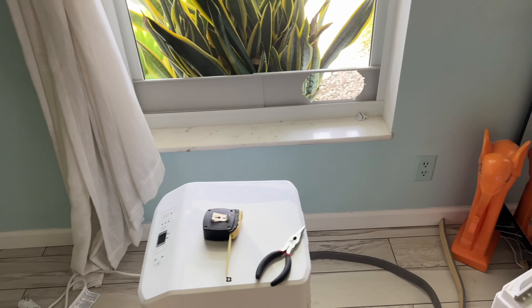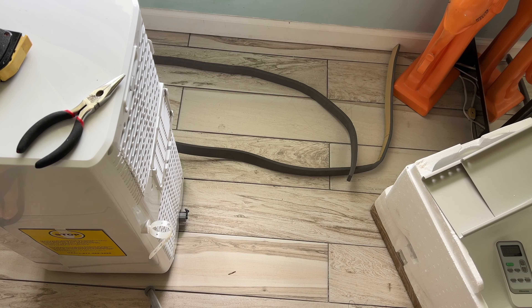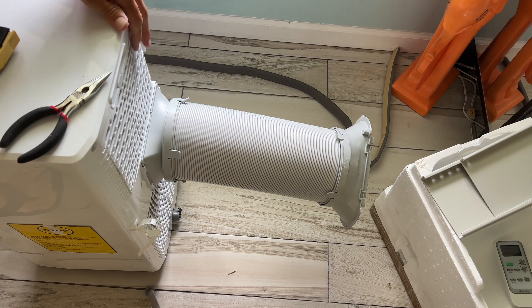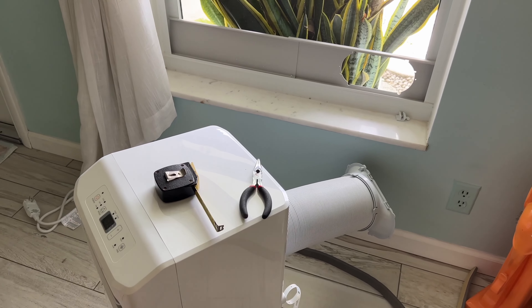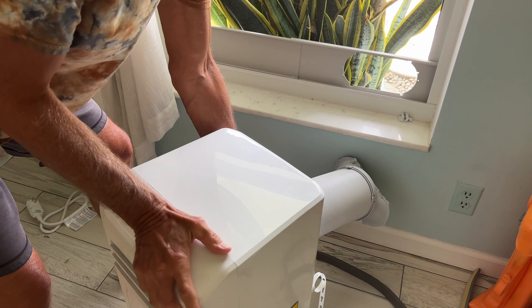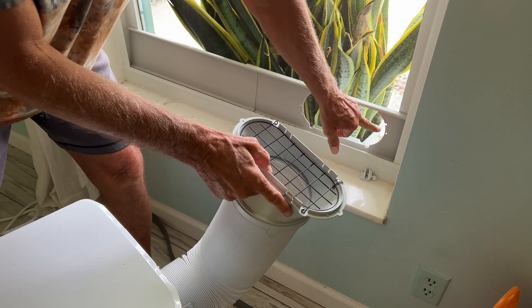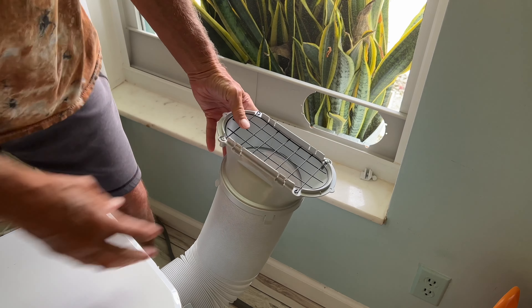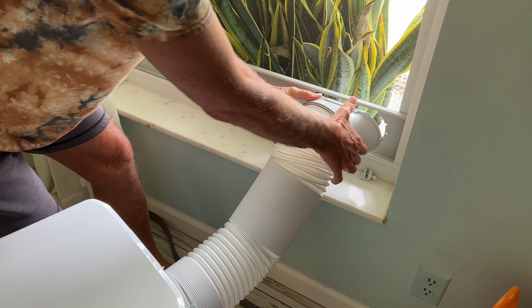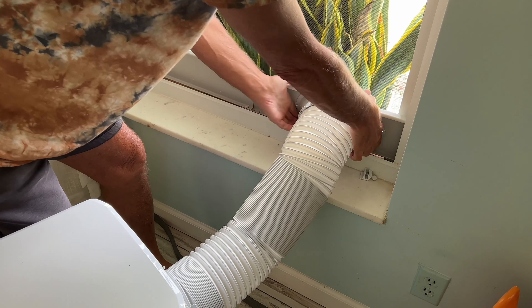First I'll put the back collar on the machine. I want the opening facing me, so I slide it down and rotate it around to hook it on. There are top and bottom notches so you know it's aligned correctly. Then I rotate it toward the duct and pull it forward with the accordion section, squeezing it in — and it's latched.